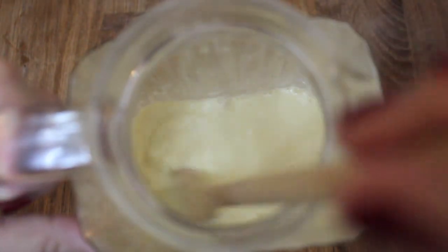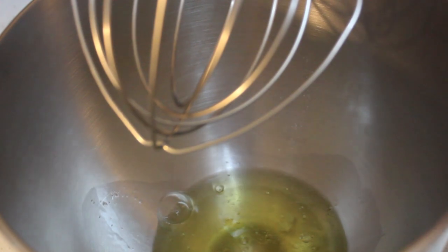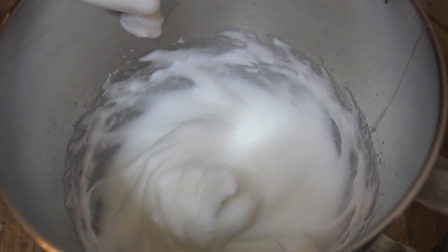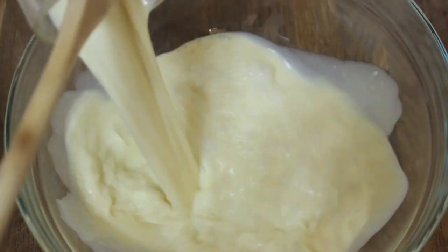I added some bourbon — of course that's optional, you may leave it out. I refrigerated this for about three hours, and before I served it I whipped up some egg whites. You want to whip your egg whites until they form stiff peaks like this.